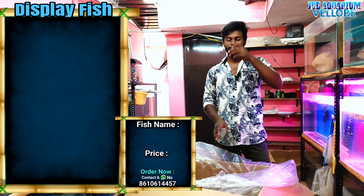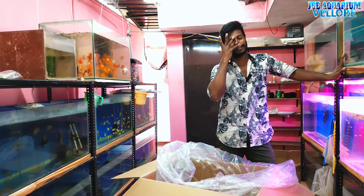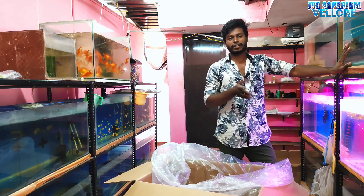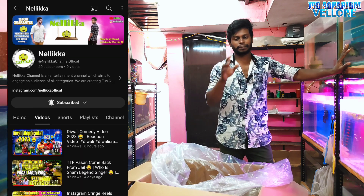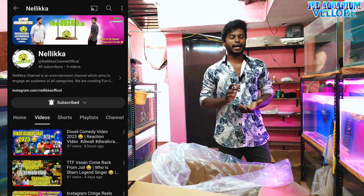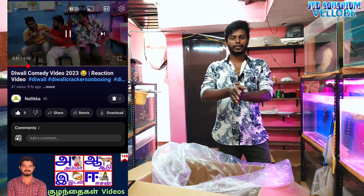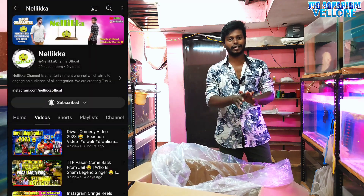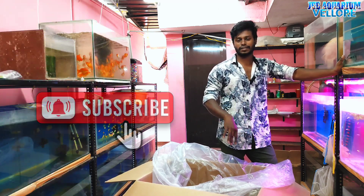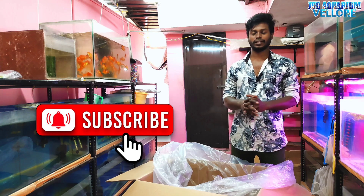Okay guys, thank you so much. We will see you in the next video. Please check the video on our channel. We will check and subscribe. If you have any questions, please subscribe. Please like this video and subscribe. Bye guys!